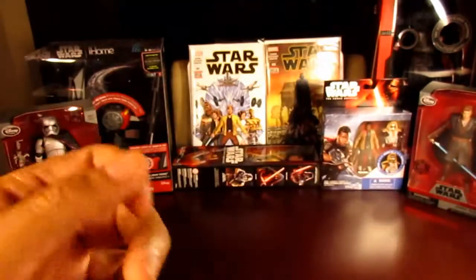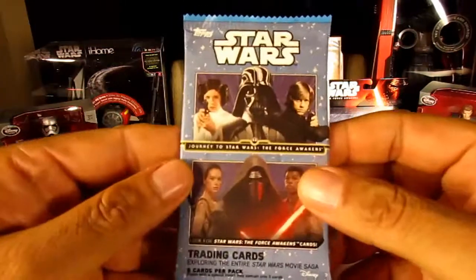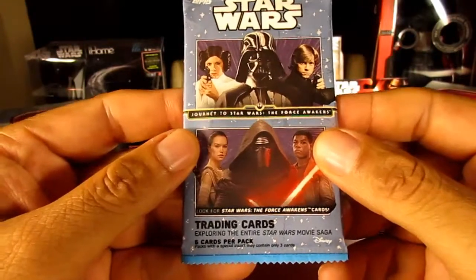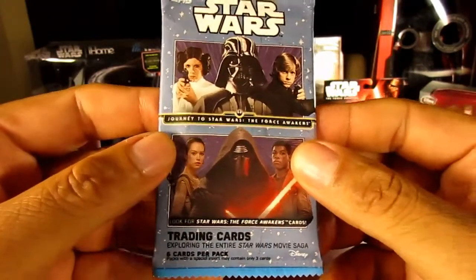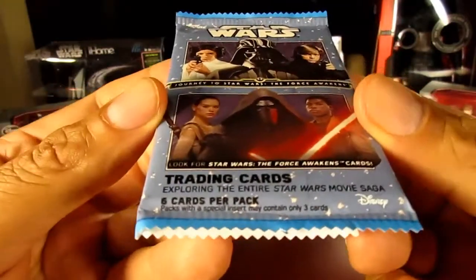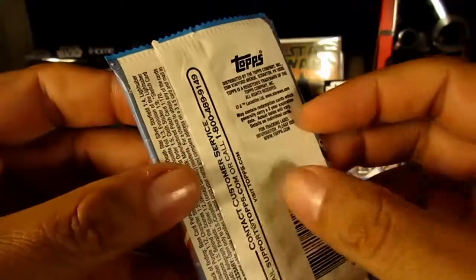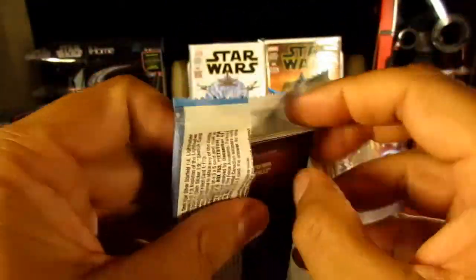This is our premiere video and we're going to get right down to it. We're going to open up these cards so you get a chance to see what's inside, and then maybe you can go to the site and see if other people are posting — if they have cards you don't have, get your trade on. Let's open them up and see what's in here.